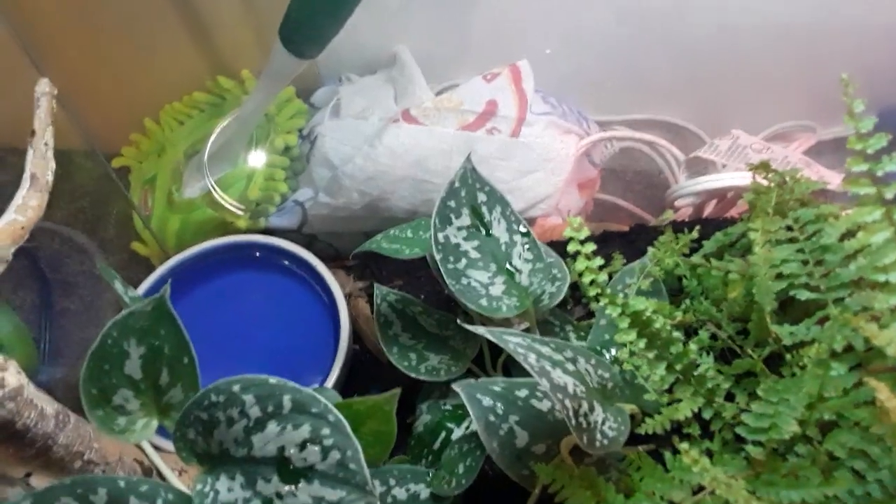As far as feeding these guys, I basically use crickets. You can see some greens down there — turnip greens. What I'm doing by putting turnip greens in with these crickets just hours before I feed them off is called gut loading, so all the nutrients the insects eat, your animal gets too. Very beneficial.